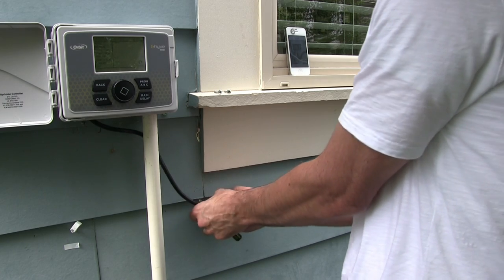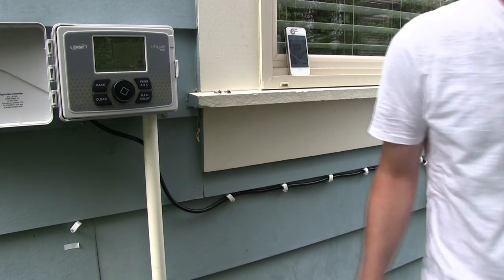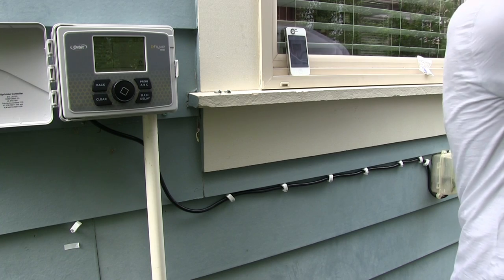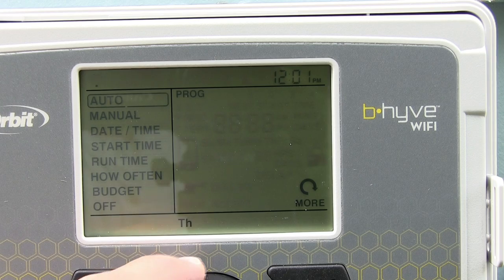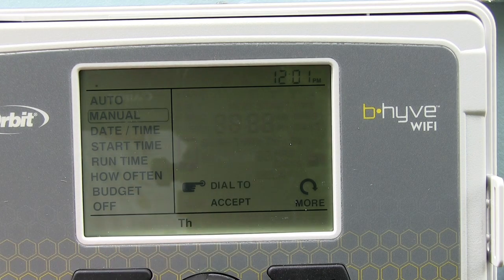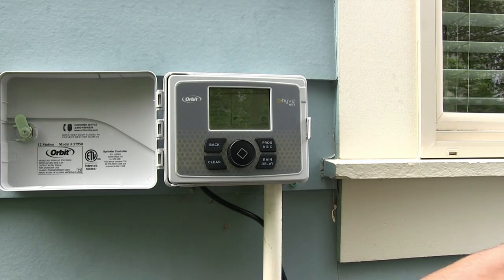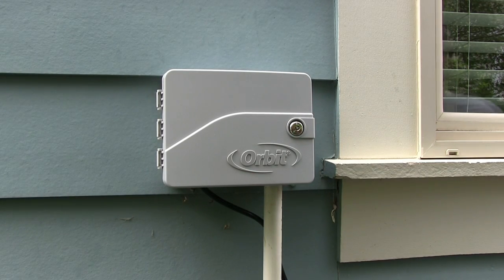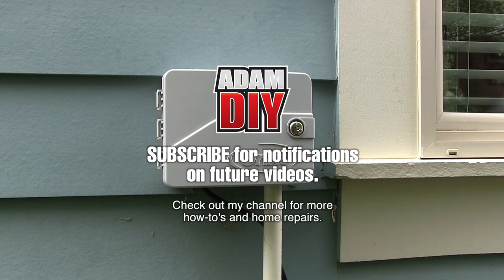And that's it — that's everything to hook up the new timer. Now programming is a whole separate issue, especially with this one since it's Wi-Fi, so you add software to the mix and it makes things a bit more complicated. I've used this one and I really like it. If you want to see how this timer box works I'll do another video showing programming and how it runs. I hope this has been helpful — if you have questions please leave them in the comments and I'll do my best to answer. Thanks for watching and take care.